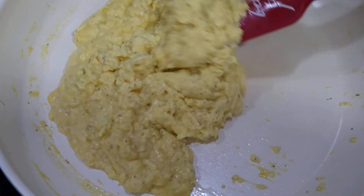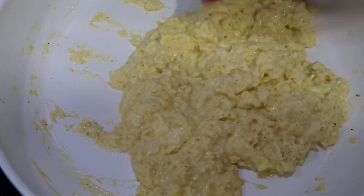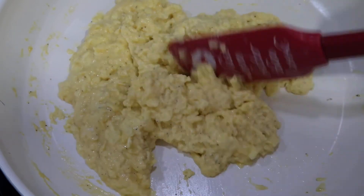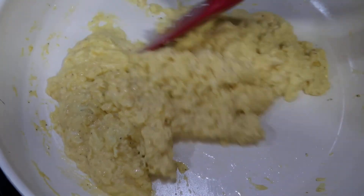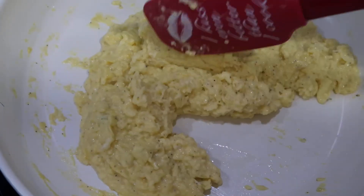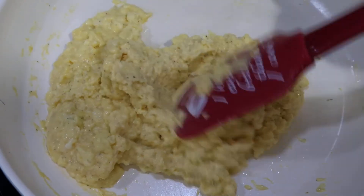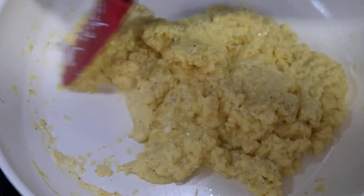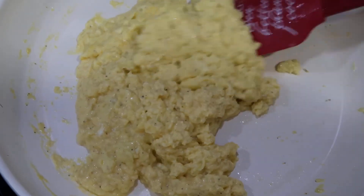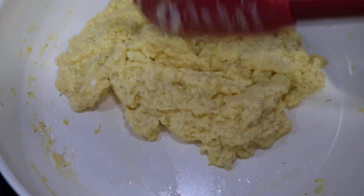Please feel free to cook your eggs to your preference. If you'd like your eggs to cook a little bit longer, please feel free to do that. As you can see, the texture of the eggs is changing, which means that they are just about done and the cheese has melted.